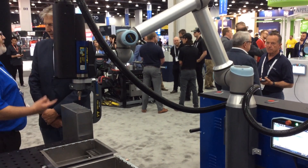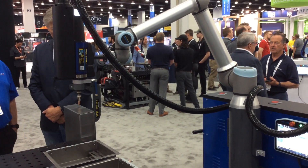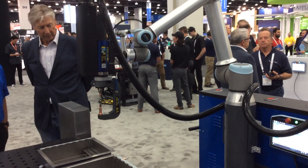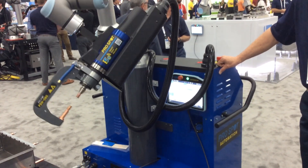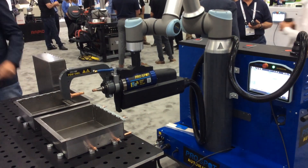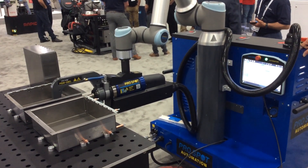The demo we're showing here is putting spot welding on panels that are actually part of a production run from ProSpot. This was a job to produce 100 a day that was previously done manually with a ped welder, and it took eight hours. That same process is now done with higher quality and higher consistency in two and a half hours with the cobot spot welder.